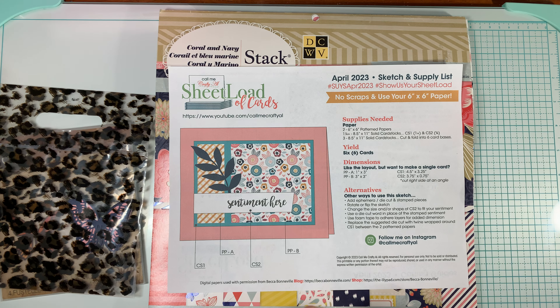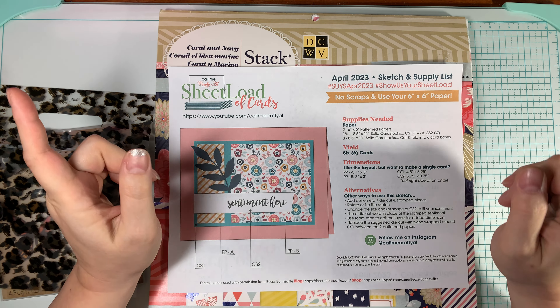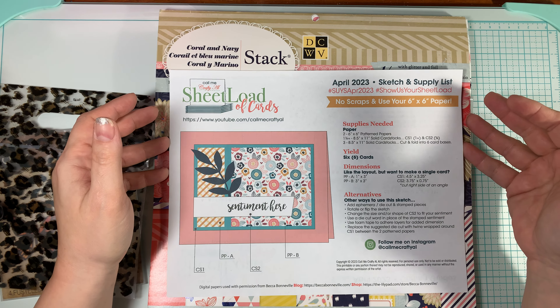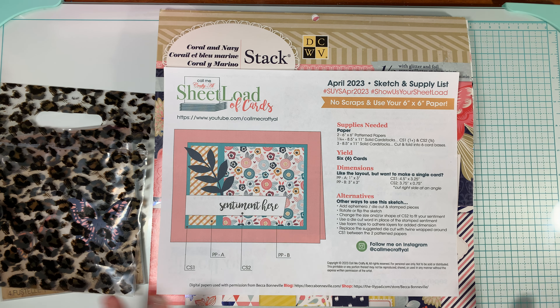If you use the hashtag that's in the title of this video, or if the hashtag's not working for you, check the description below and there'll be a playlist with everybody's video from the April 2023 Sketch and Supply List collab team. So let me show you what I made.